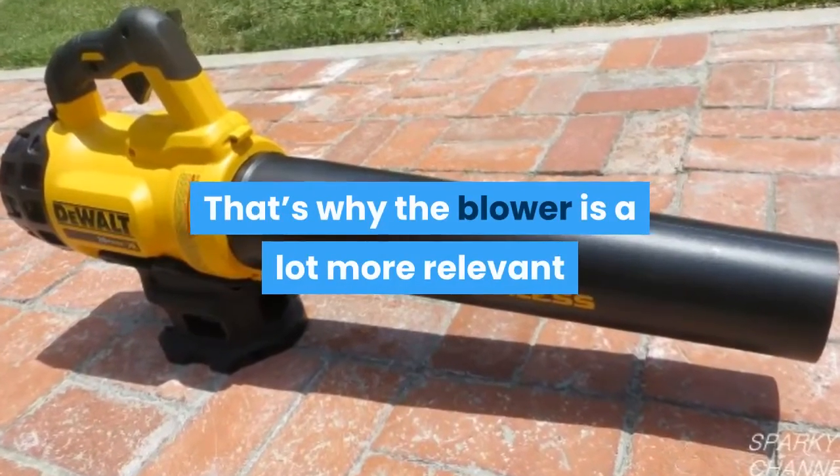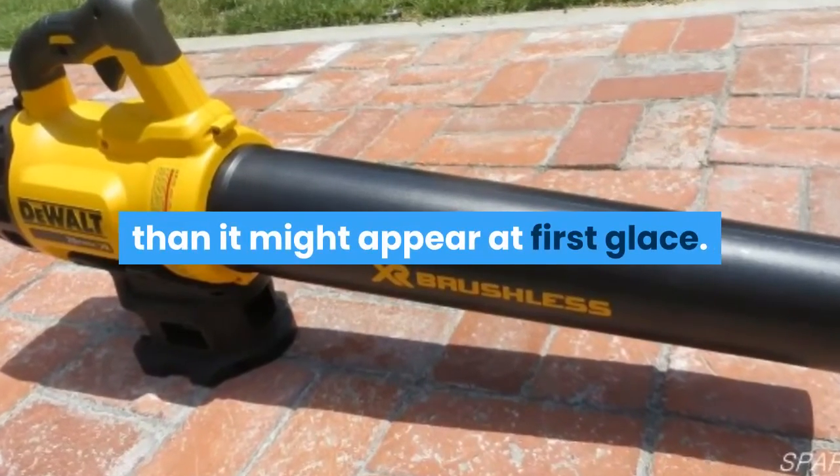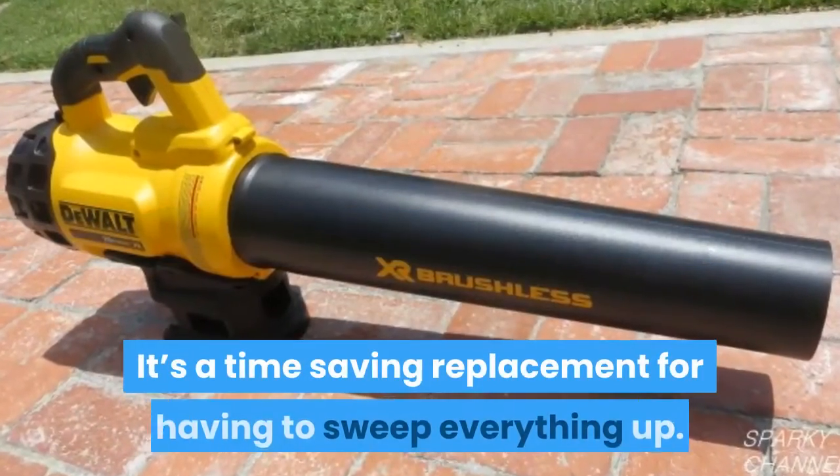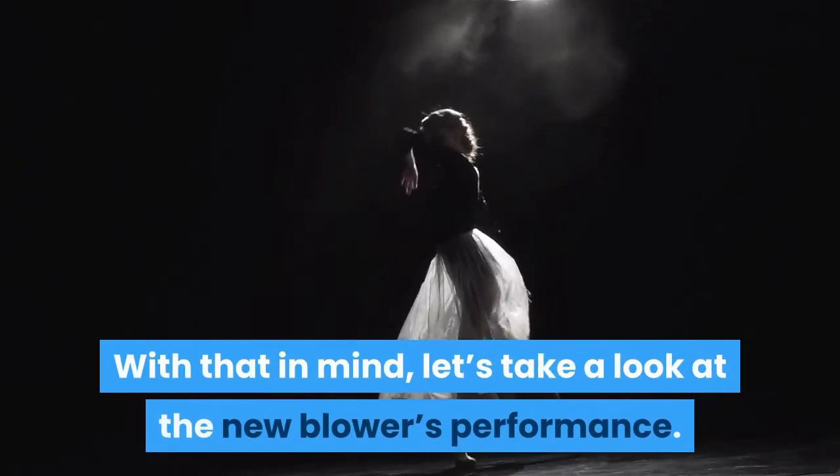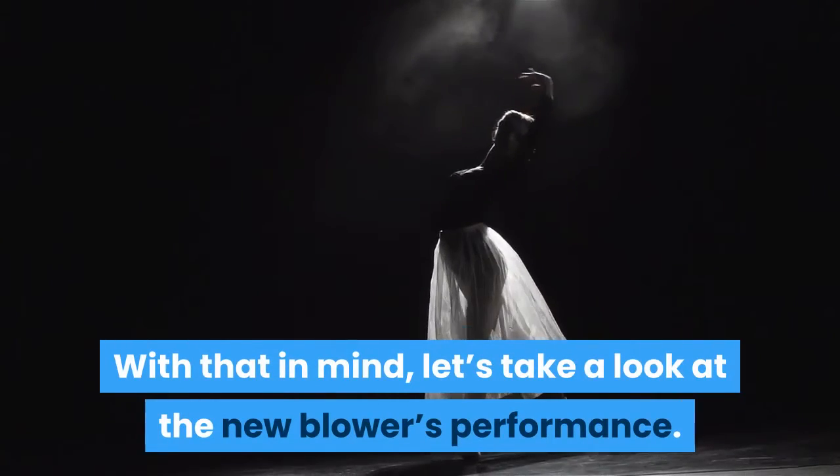That's why the blower is a lot more relevant than it might appear at first glance. It's a time-saving replacement for having to sweep everything up. With that in mind, let's take a look at the new blower's performance.